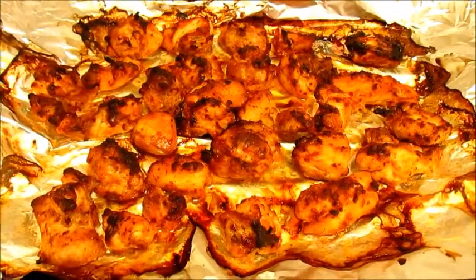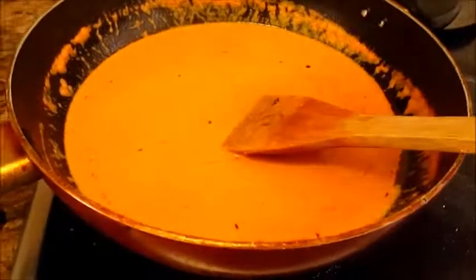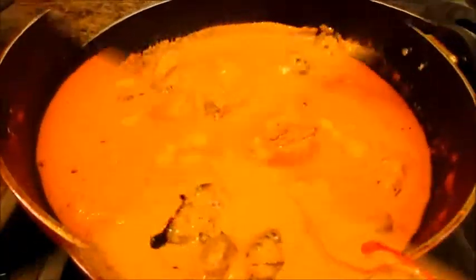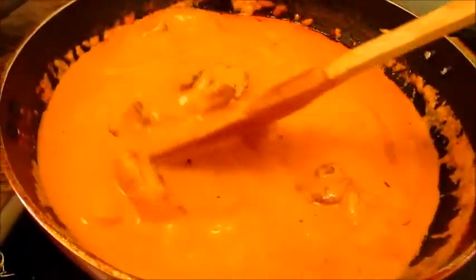The chicken has roasted well and is ready. Let's add it to the gravy — break them into bite size pieces and stir into the gravy. Once all the chicken pieces are added, stir it well with the gravy and allow it to simmer for about 5 minutes on low heat. The chicken has coated well with the gravy and our butter chicken looks really delicious.